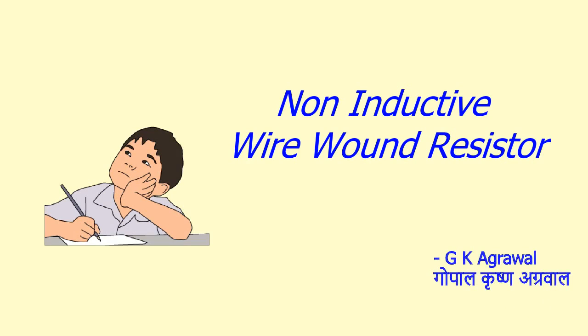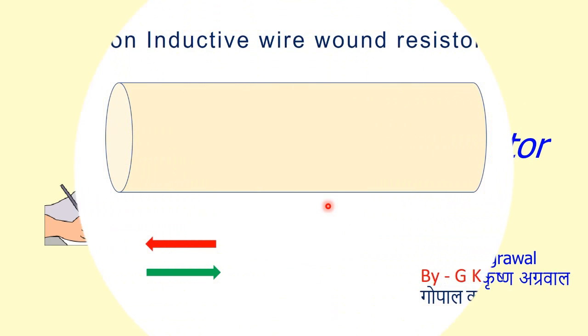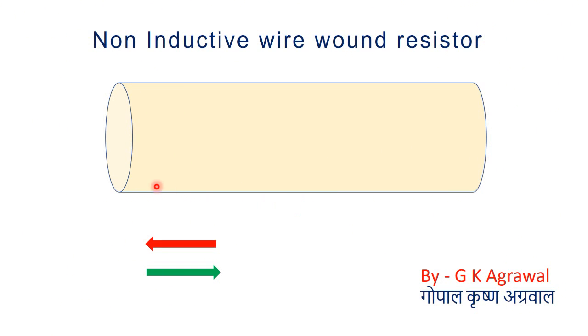Today's topic is the non-inductive type wire wound resistor. Here I have shown one core required for making a wire wound resistor. The material of this core is non-conductive type, like ceramic.